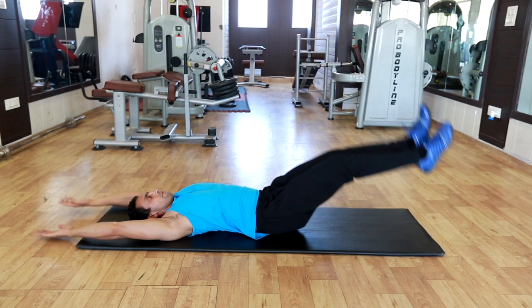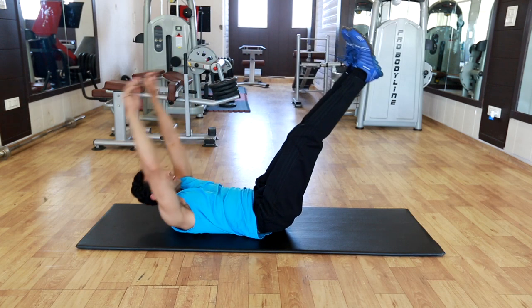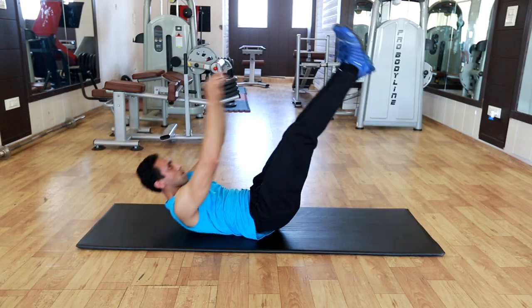Breathe out and raise your legs and arms to meet in a jackknife position. Pause for a second, then breathe in and return back to the starting position. Repeat the same to complete the repetitions.